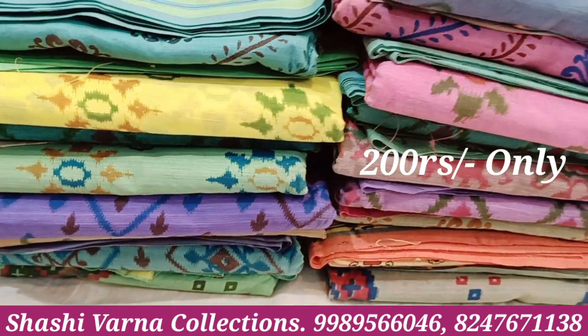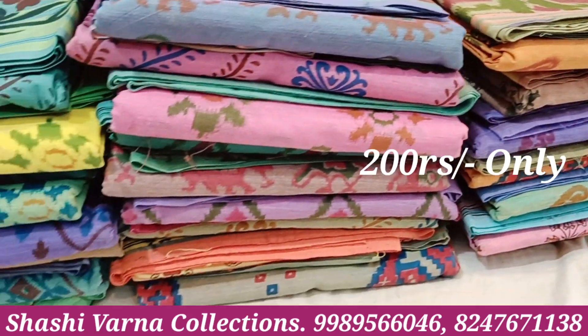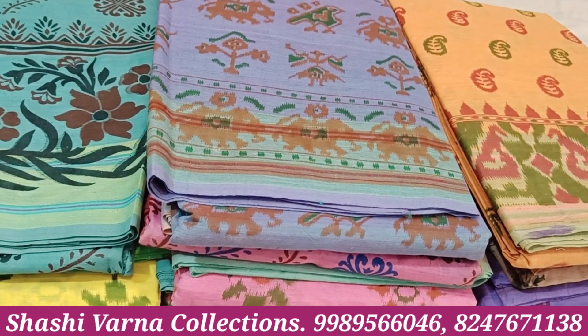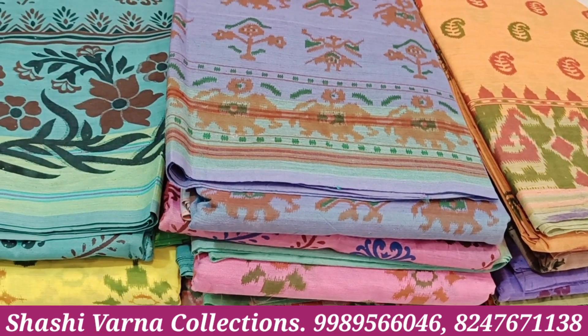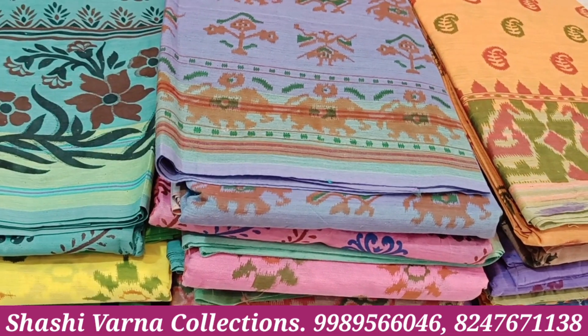Minimum order is two saris. Single sari also available. This is our cotton sari collection. Please like and subscribe to our channel. Thank you for watching.